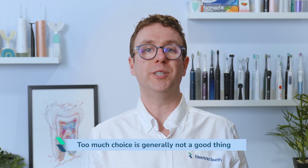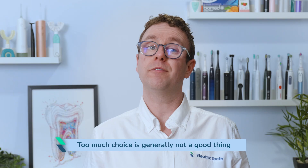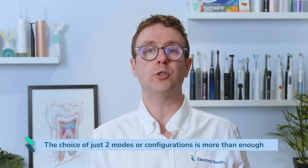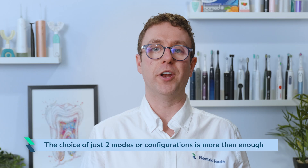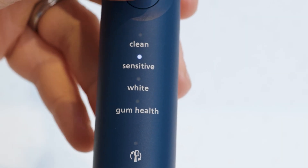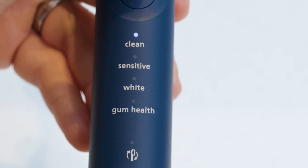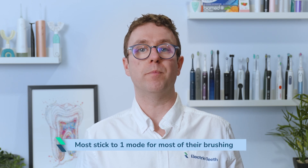What I have learnt is that too much choice is generally not a good thing for most people. In many instances, the choice of just 2 modes or configurations is more than enough. Very few are ever going to need 25 or more different possible combinations. Judging by the interactions I have with other electric toothbrush users and even dental professionals, most, like me, tend to stick to one mode for most of their brushing.